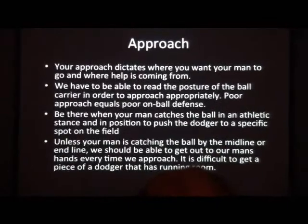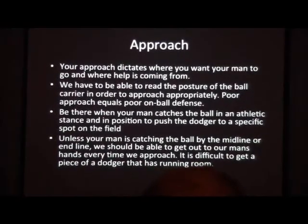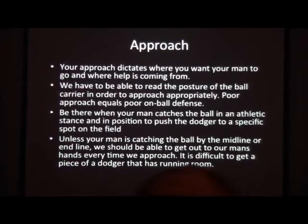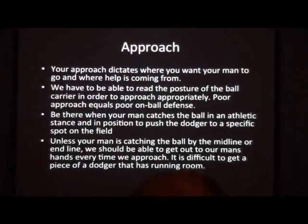It's difficult to get a piece of a dodger that has run away. Every time we go out to our man, we want to be able to at least get a piece of him. So now we can push him off his line, cut off, take a good angle, and force him to a spot.